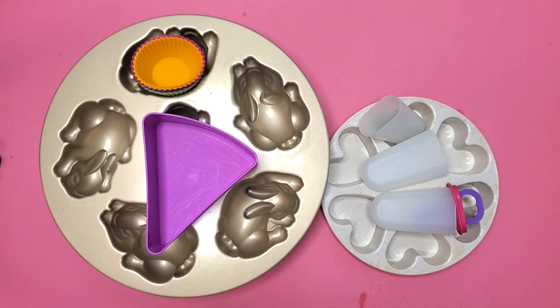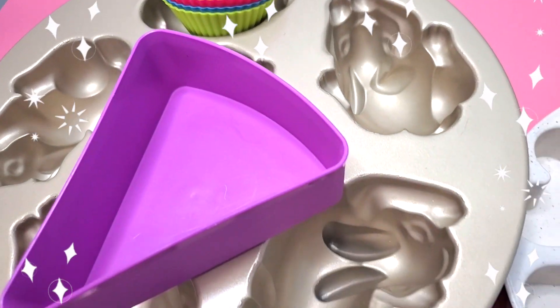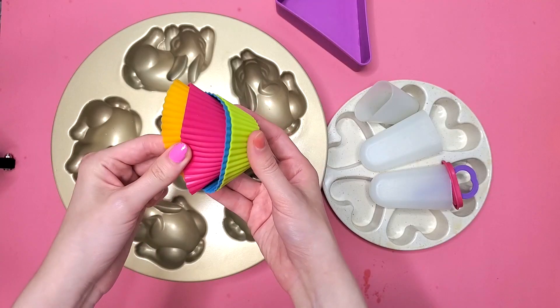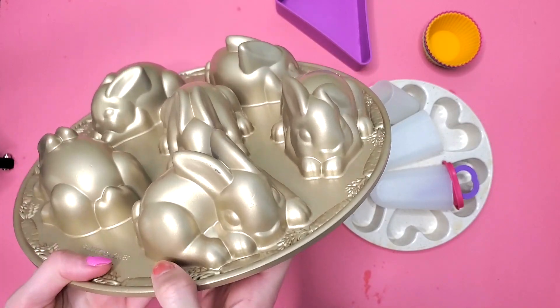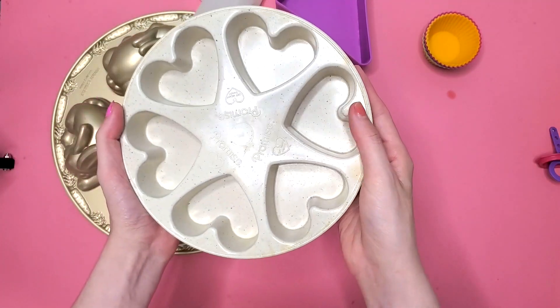Bringing out our molds. I have a bunch of different options - this will be a pizza, these will be cupcakes, here are some bunnies. They're super cute and I thought they'd be great squishies. Here's some popsicles and hearts.